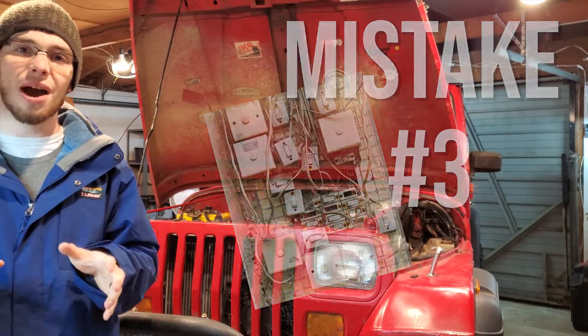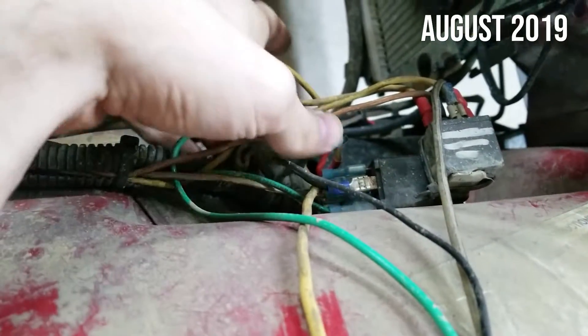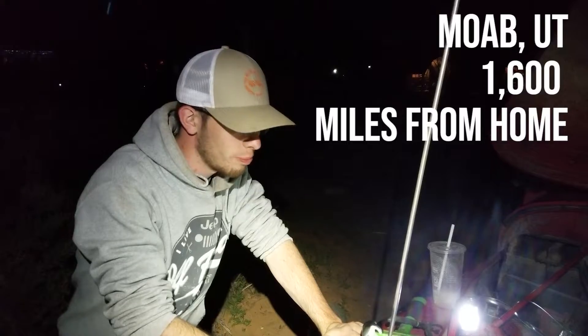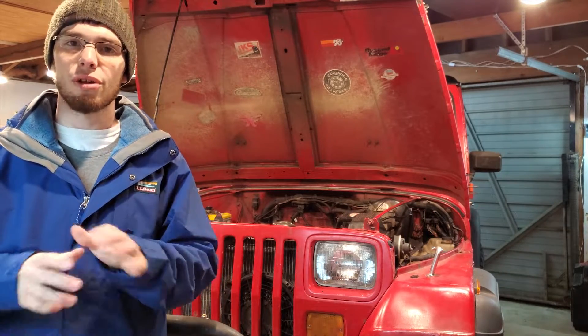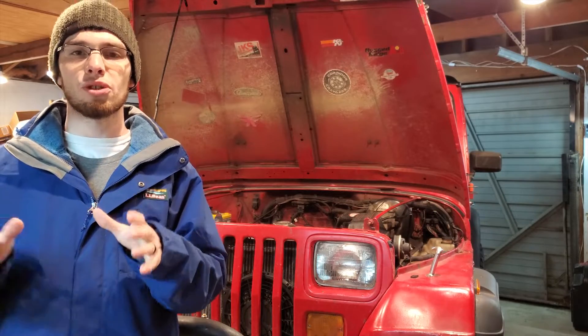The third mistake was how I mounted the relay. In the original system I took the relay and just bolted it right to the wheel well with wires dangling off of it. Surprisingly this lasted for years through all kinds of abuse, but at the worst possible time a contact to my electric fan came loose, the engine overheated, and the radiator burst on the bottom — the blade connectors had wiggled free entirely. The solution: put your relays into a relay box, which protects from the elements, minimizes vibrations, and keeps stress off the wires.